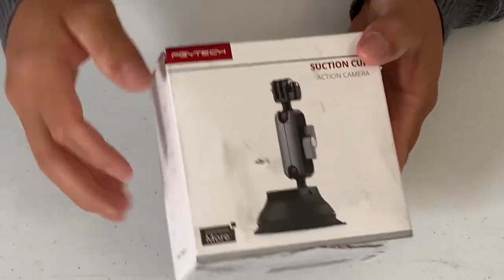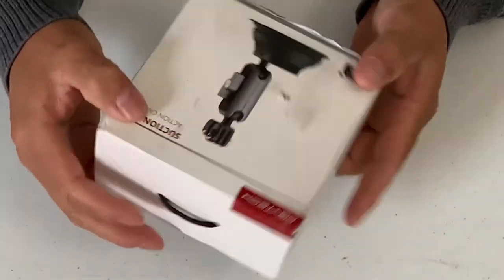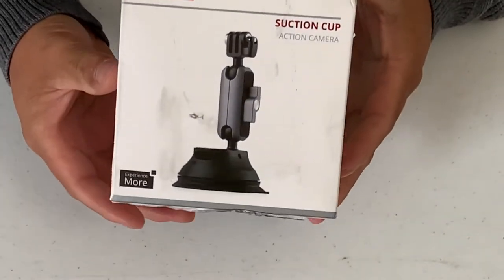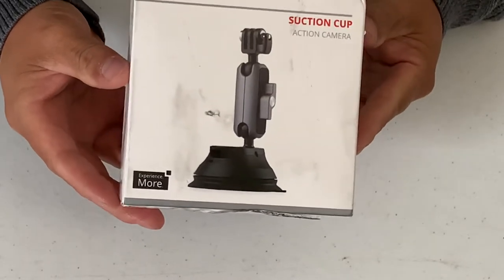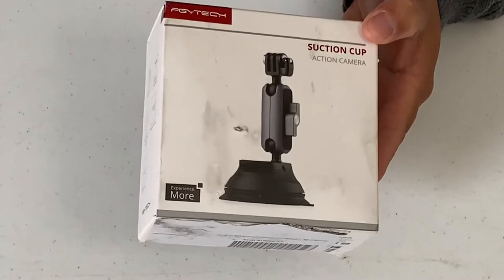I've been waiting for this package for a while and I'm so excited it's finally arrived. We're going to do an unbox to see what's inside, then we're going to take it out to do some testing in the car and go from there. Let's open this up.